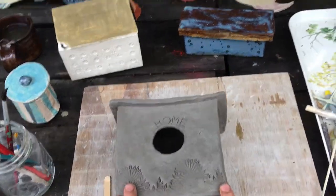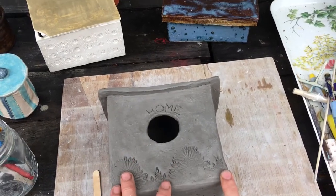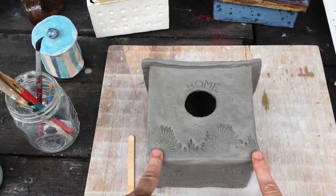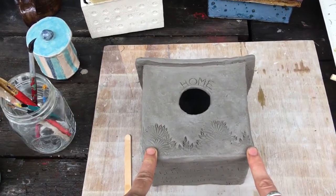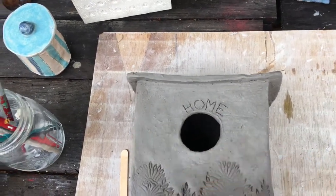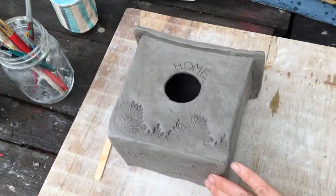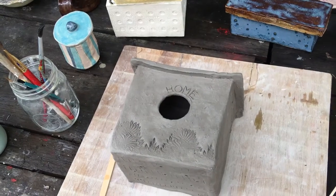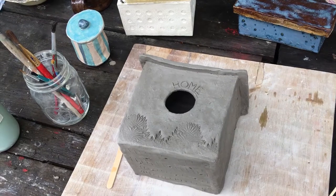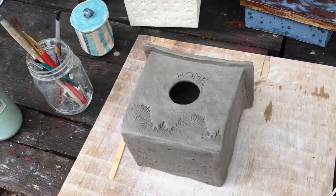I just wanted you to see that there's all kinds of things you can make once you've mastered the skill of making a cube or making a box. It's not just, 'I can make a box to put stuff in.' Now you know how to build the structure to build anything. You could build a neighborhood of gnome homes. You could build a house, cut the windows out, put candles inside so it looks like the windows were lighting up. You can do so many things sculpturally and structurally now that you basically know how to build with slabs.